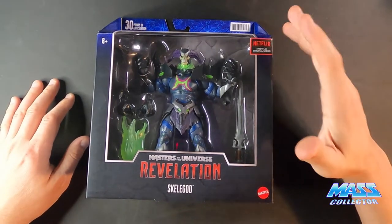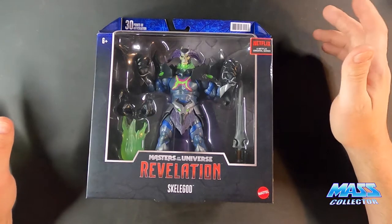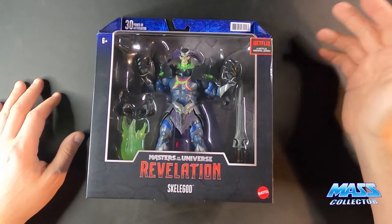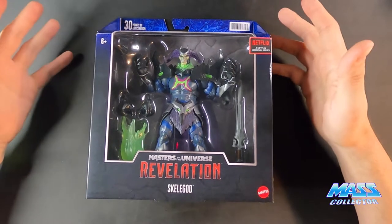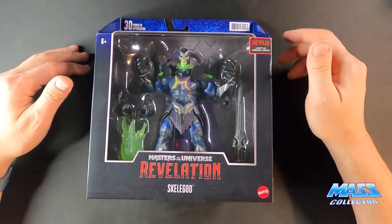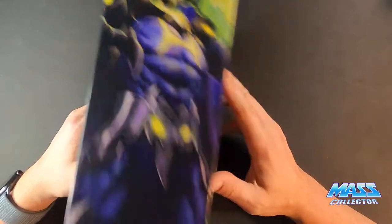I picked this up from Target. I was just kind of looking and searching for stuff on there — like sports cards, action figures. I knew Target has their exclusives. I was looking for the Rise of Evil 2-pack, which I got as well. And this was on there, so I picked up a couple of these, and this one here we're going to unbox and take a look at. It looks really, really cool.